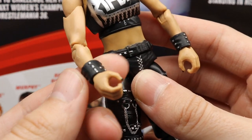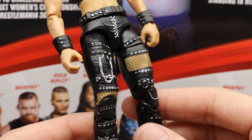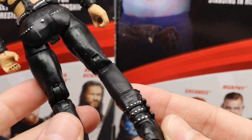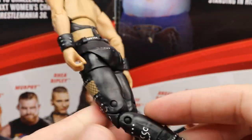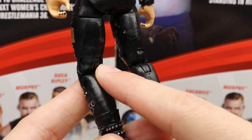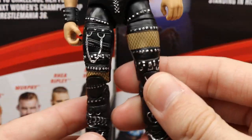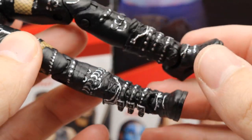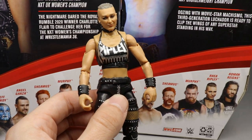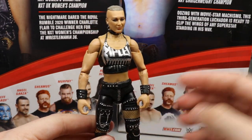Interestingly, the waist swivel has the belt attached as part of the torso, which is pretty unique. She has removable wrist gauntlets with good sculpt, buttons and details. The pants are great — all the chains, zippers, studs, individual rings and buttons are highly detailed. There are studs on the butt cheeks, stuff on the crotch area — they really went all out on these legs. The boots look really great with all the buckles and detail, which is very impressive. This figure feels great in the hand and I really enjoy it.